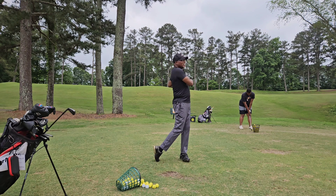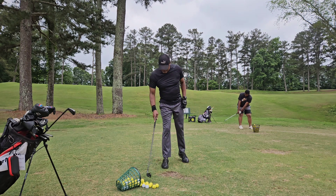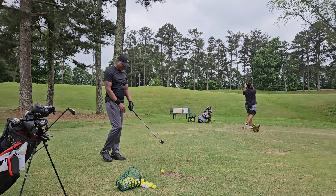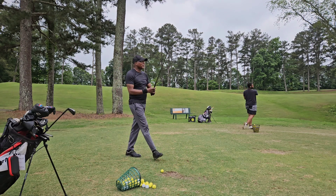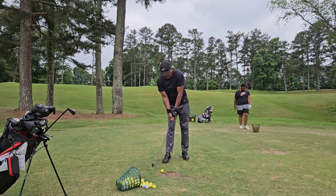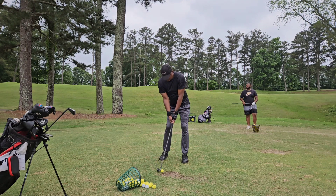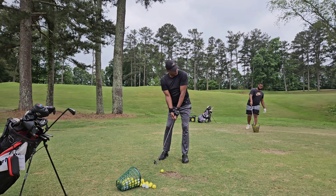A little fan — give me another one. Keep that on the ball. SPP: Setup, Posture, Patience. This is where we can actually look like a professional player in our setup.